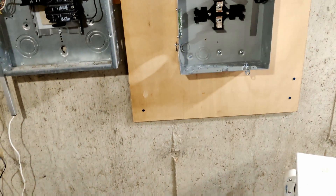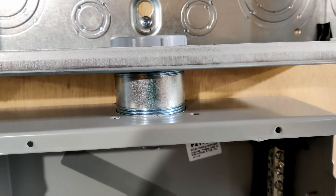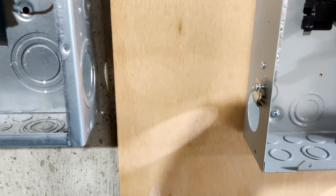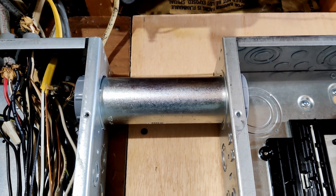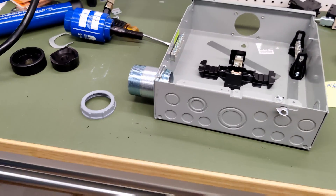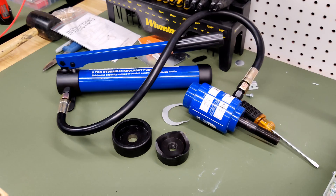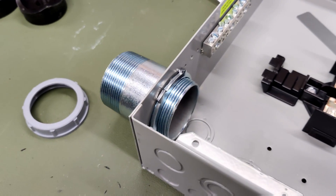I've decided to scrap that approach and use a plain chase nipple to connect these two boxes together metal to metal, which should move things high enough to go straight across between the two panels using a rigid steel conduit connector. And I'm back at it again. I spent all weekend installing a heat pump at a friend's house, so didn't get much done until now.